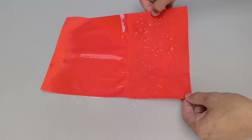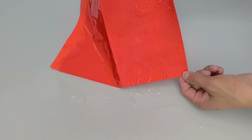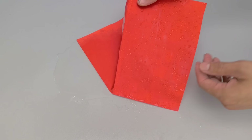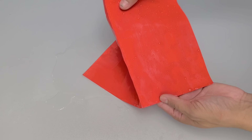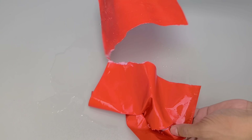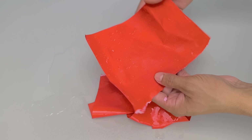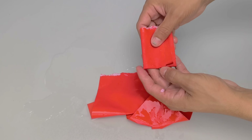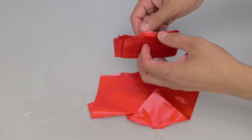In the paper test, the difference was even more evident. While the untreated area absorbed the water, becoming soaked and easily tearing, the protected zone remained intact, as if nothing had happened. This simple combination of silicone and gasoline has enormous potential, whether to waterproof materials like wood and paper or, especially, to protect tires.